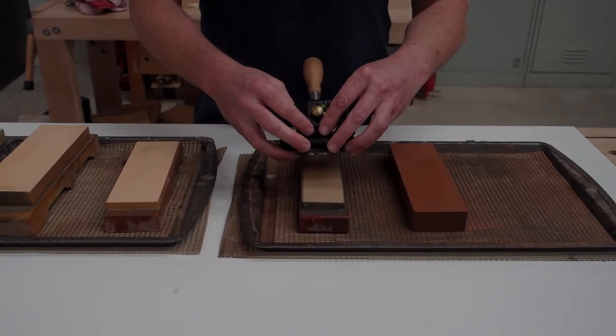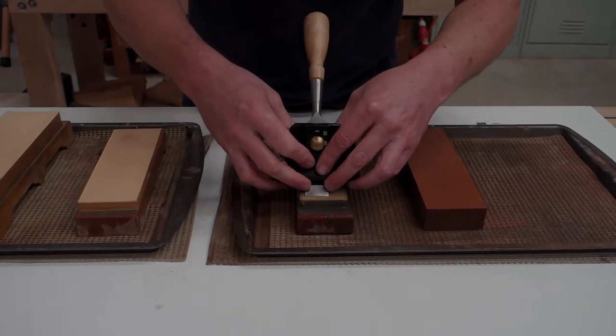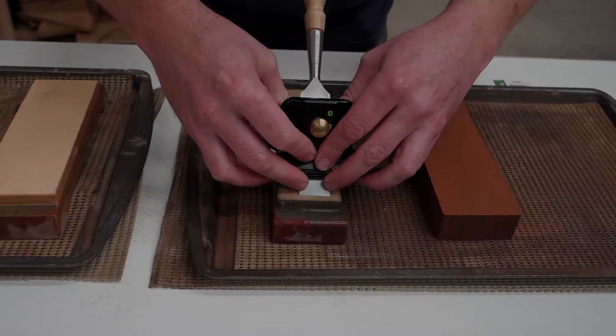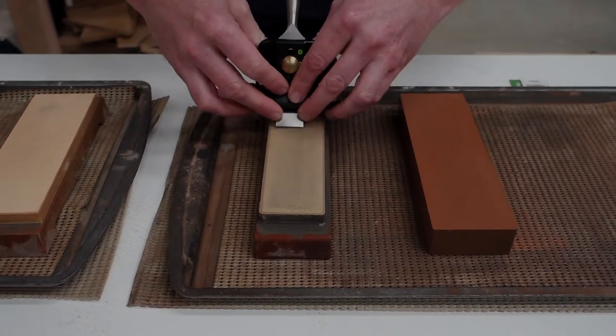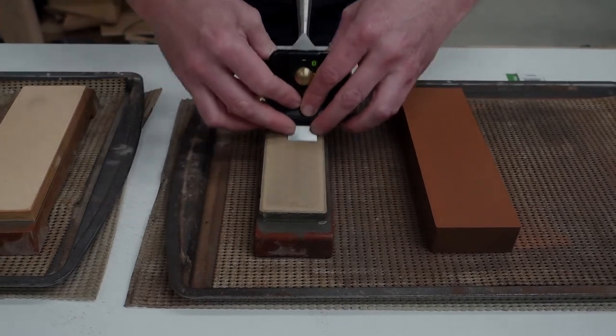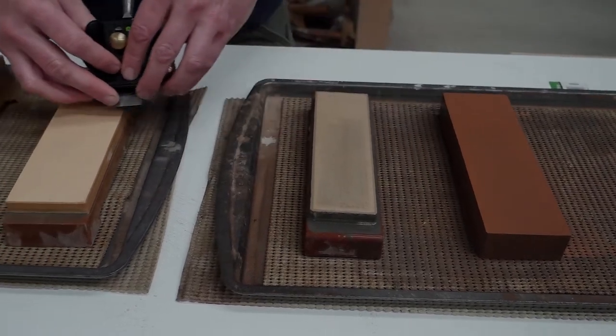Once you have established your micro bevel, proceed on to your polishing stones. In this case I'm starting with a 4000 grit stone. Again, nice even pressure — draw the tool back six to seven strokes, then move on to your next stone.